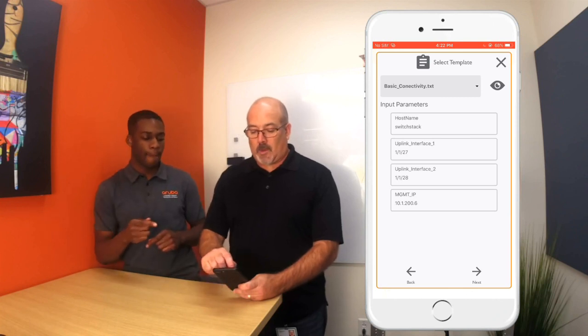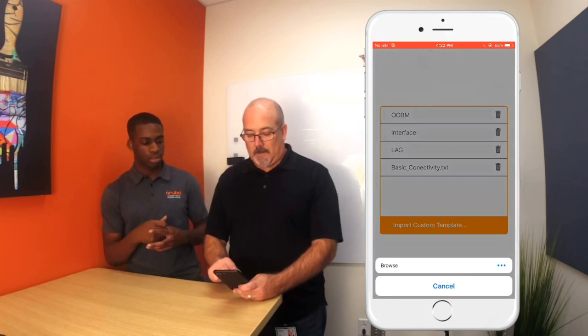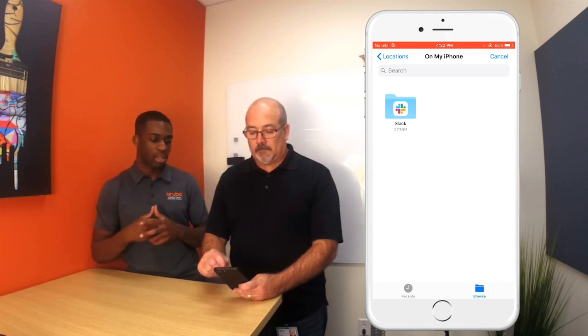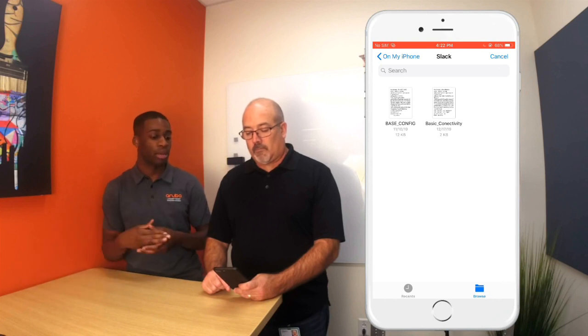I want to show you how you can get this template into the app. Click the drop-down menu, then import custom template. Browse — this will take you to the file system locally on the device, and mine happens to be in Slack. If you click Slack you'll actually see the basic connectivity template, and you just click that and it would import. In this case we don't need to do that because I already have that template imported.